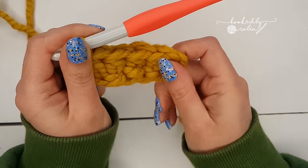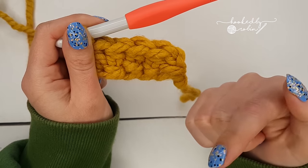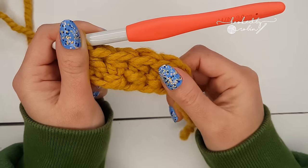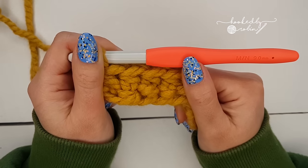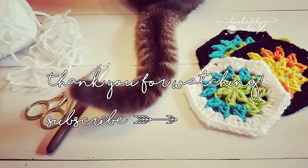I hope that helped! If you want to check out the single or double variations, as I said at the beginning, I've got links in the description box below. Happy crocheting — I'll see you next time!